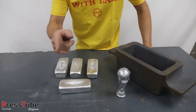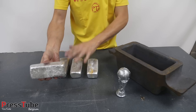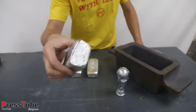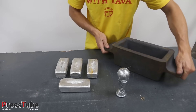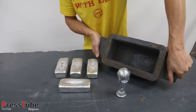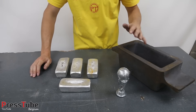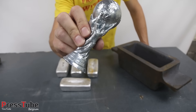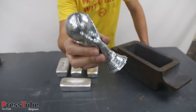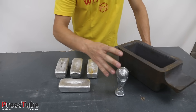Hey everyone, my name is Ben and welcome to my channel PressTube. In this video I'm going to melt these four aluminum ingots in my melting furnace and pour them into this huge cast iron mold to end up with a larger aluminum ingot. When that is done, I'm going to melt this World Cup trophy I made more than a year ago — it's made from gallium, which melts at body temperature.